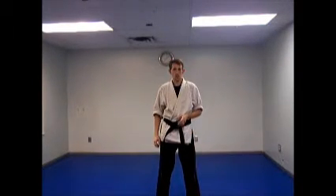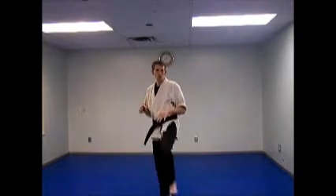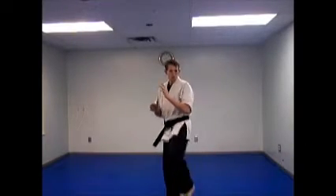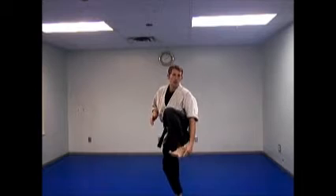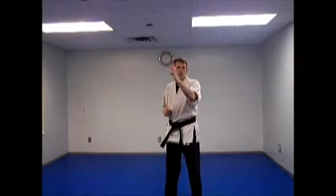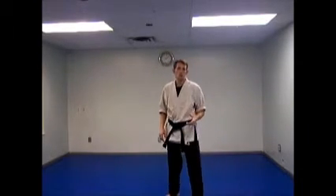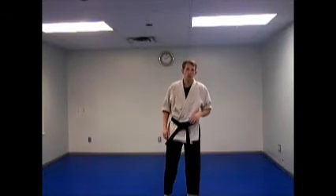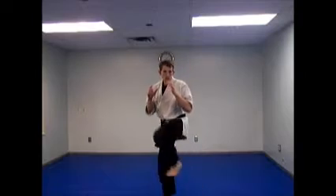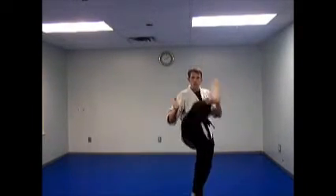Now I want to show you the reverse crescent kick. This kick comes from one side going to the outside of the body, instead of from the outside in. Here's my target — I'm not coming straight in at it, I'm coming to the side of it. Instead of putting my knee up straight ahead, I pick it up over here, come around, and hit across. I'm going to hit with the outside knife edge of the foot. This is also good to knock things out of someone's hand, but I use it for point fighting — coming up and kicking people in the helmet. Pick up the leg, straighten it out like a front kick over here, and swing it across. Other leg: pick it up, straighten out and come across.